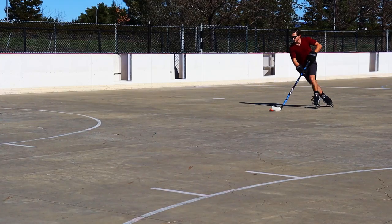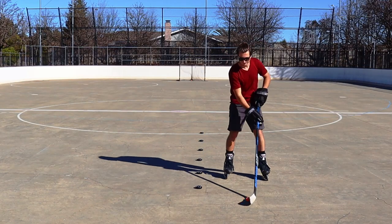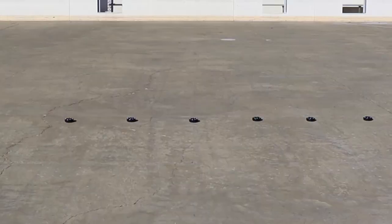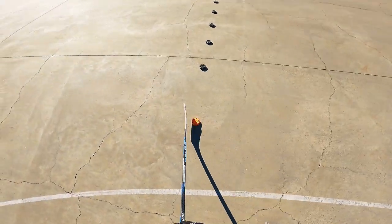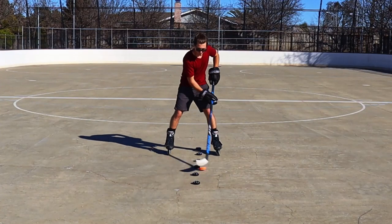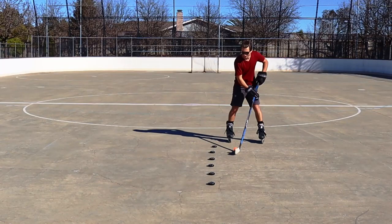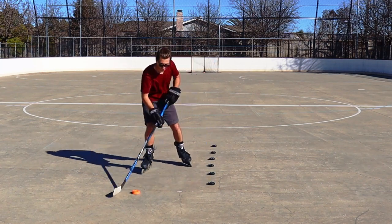Once you get this down, you should be working on stick handling while moving and also stick handling on your forehand side and backhand side. Here are some drills to help pick up these skills. Number one: set up the pucks in a straight line and just stick handle through them. This is a great beginner drill. You can have the pucks spaced out or move them close together for more of a challenge. Practice skating right over them, stick handling on your forehand side and on your backhand side.